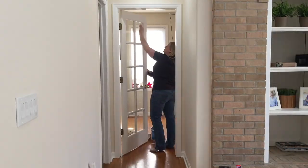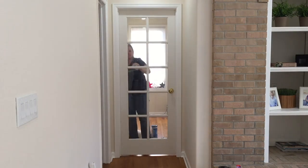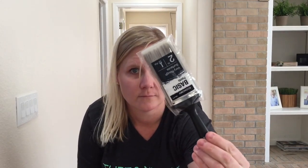Hey guys, today we are going to paint that door black. Before I begin, I'm going to wipe the door down with some Lysol wipes. Now it's time to prime the door.